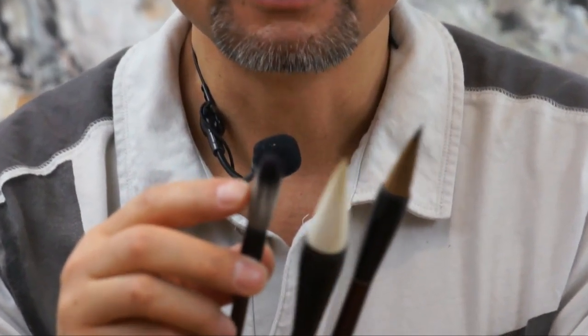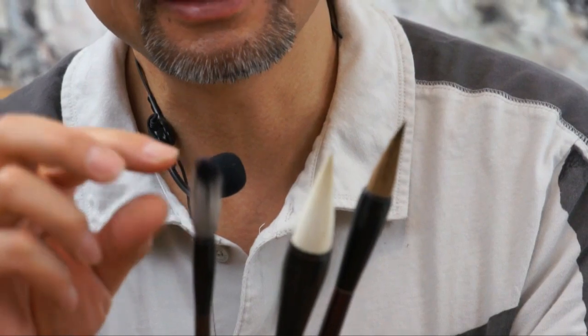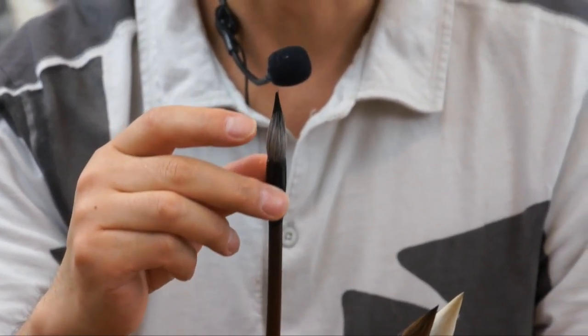Soft hair brushes come in very small and very big sizes. There is also what we call the combination brush. It has both the stiff hair, which is black, and the white soft hair. When the stiff hair is wet, you can see the black tip is longer than the heel — the outer soft hair part. So this is a combination brush enhanced with a hard core.